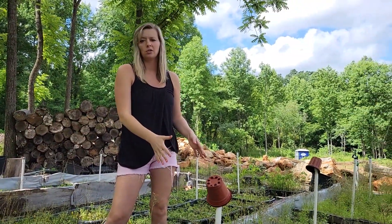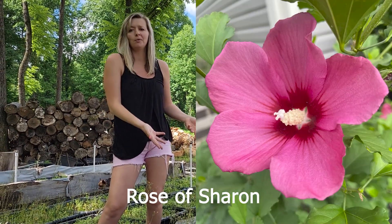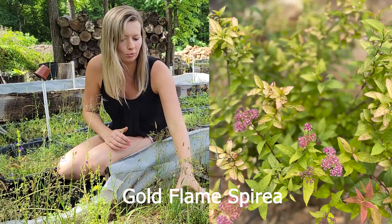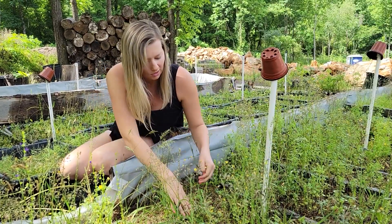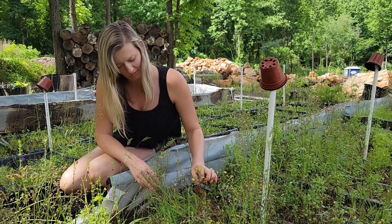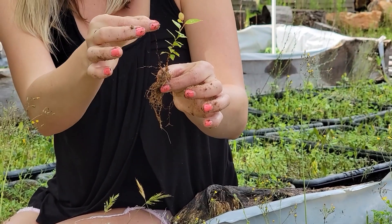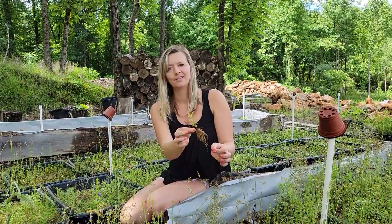Right here we have two sections of Rose of Sharon — one of the easiest things to propagate — but for some reason both sections didn't make it; there's not one. Moving on to our spirea: it's so beautiful, it flowers in the spring, and it looks like we got a decent bit to take. This is interesting too because it looks like the cutting we stuck actually died, but it came up from the roots. Isn't that cool?